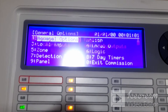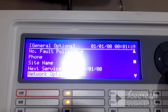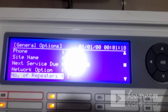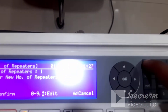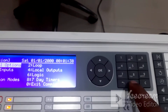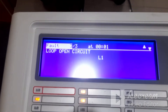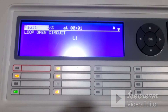In the panel menu options, press 1 to get the option called 'Number of Repeaters.' By default it will be 0. Since you have connected one repeater, click OK to enter edit mode, enter 1 using the keypad, and click OK. Once set, press the arrow button to exit and return to the main menu. Now whatever details are showing on the panel will be reflected on the repeater panel side.